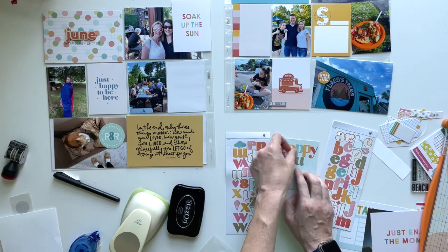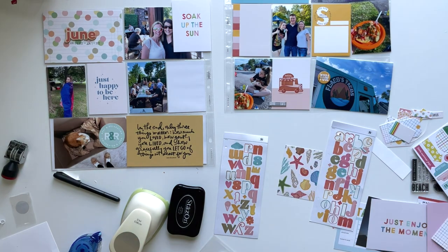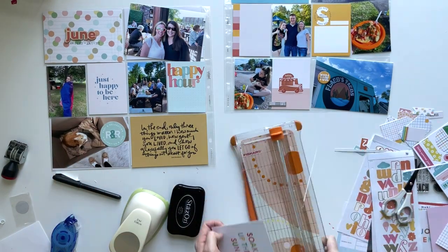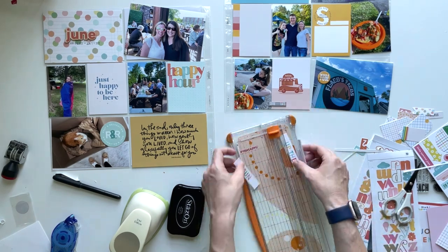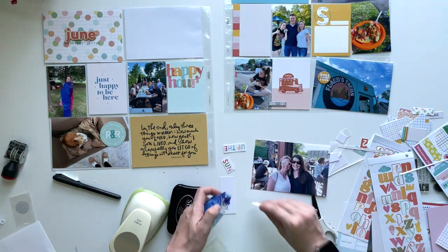Then I wanted to journal about the happy hour I went to. Because I used these alphas to put a title on another card, I wanted to use them again as a title on this card — I like to repeat an element at least twice on a spread because I think it makes it more cohesive if possible. So I decided to do that for my title and I do really like how that turned out on that blue card.